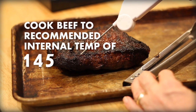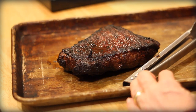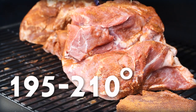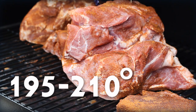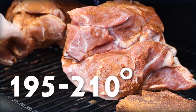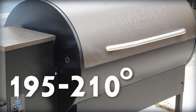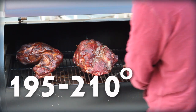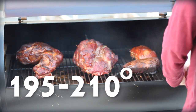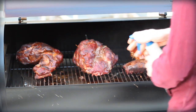And by the way, a long, low and slow barbecue favorite — pulled pork — is a whole different deal. It's actually recommended that you cook pulled pork to between 195 and 210 degrees. A lot of people don't get it that warm. And it's not for food safety reasons — it's more to break down the collagen in the meat and for more pull-apart tenderness. So get it up there closer to 200 degrees, not for food safety, just for better barbecue.